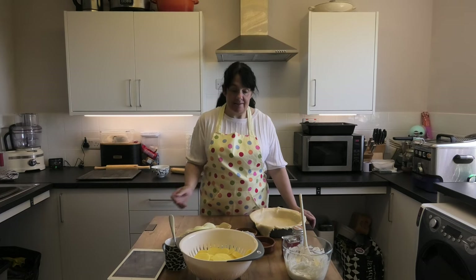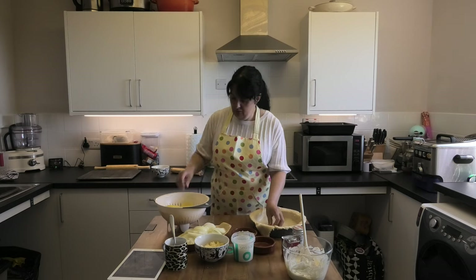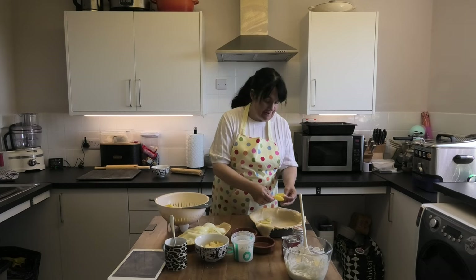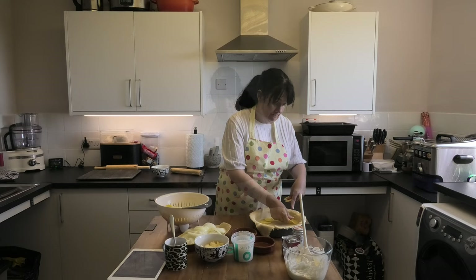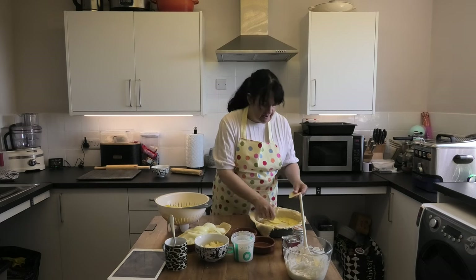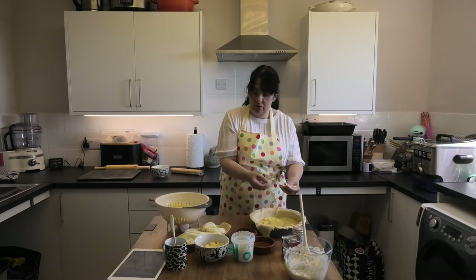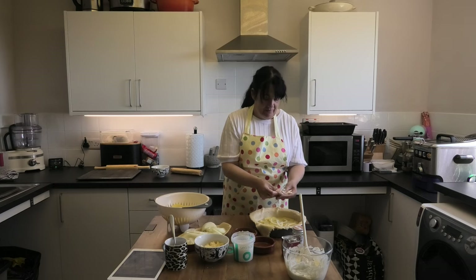So next, take your potatoes and put a layer in the bottom of your pie dish. Just lay them in — I don't think you have to be fancy, but you've got an awful lot of potatoes so just slightly overlap as you go. Then you sprinkle over some of your sliced onions and some of your spring onions. Break them up — don't put a solid layer of onion in for goodness sake. Make sure you've got a good even layer.